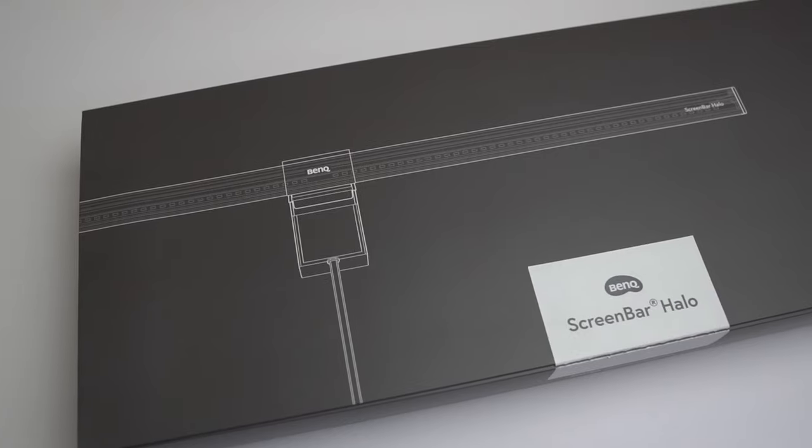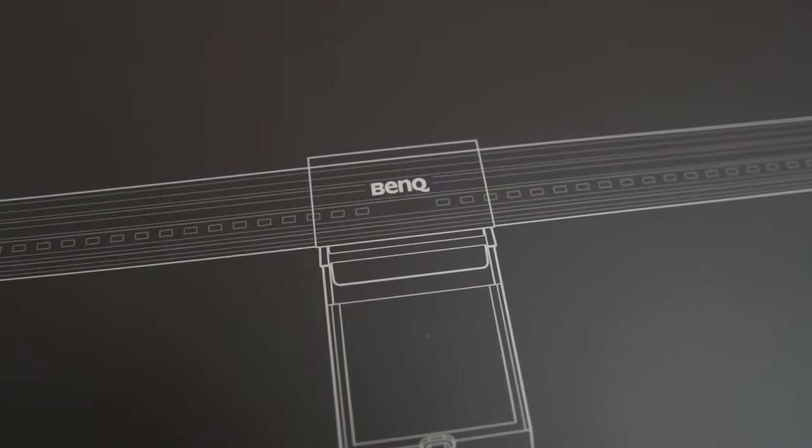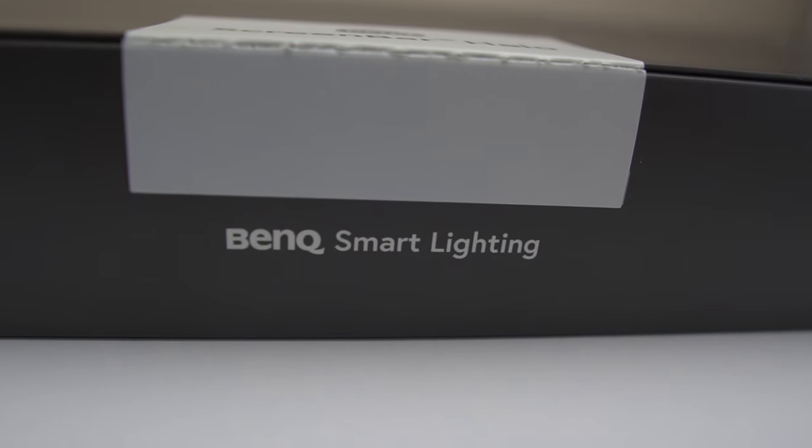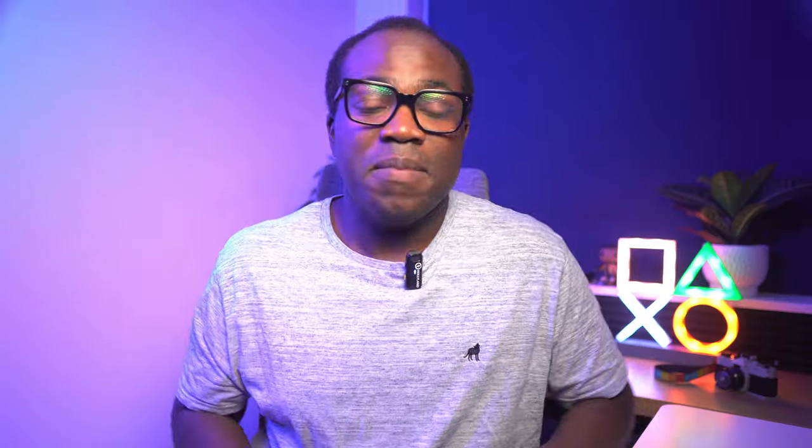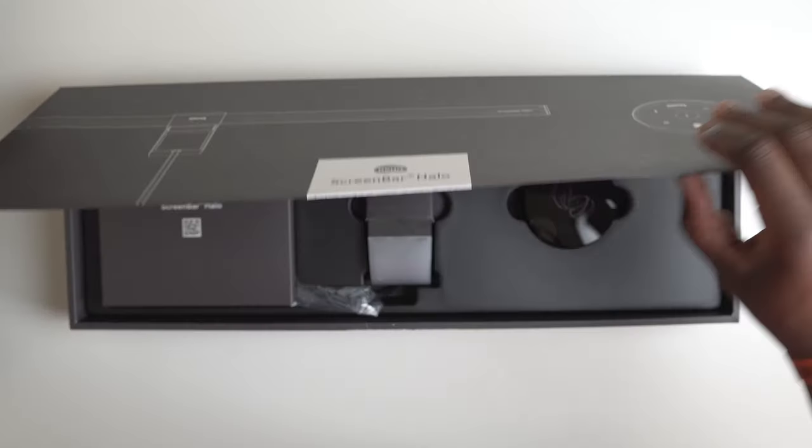If you've seen my videos on budget monitor lights in the past, you'll know the monitor lights from BenQ are the ones that set the standard that all the others want to be like. Ever since I unboxed my first monitor light it's been a mainstay on any setup, but now it's time to unveil this premium contender — many thanks to BenQ for sending this ScreenBar Halo for me to test and review.